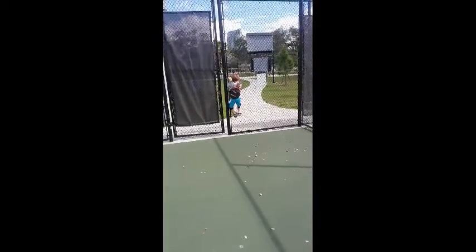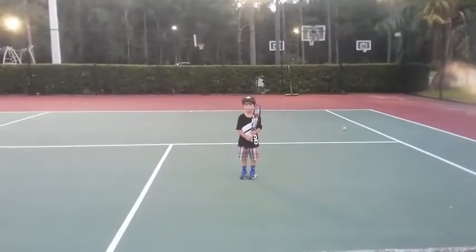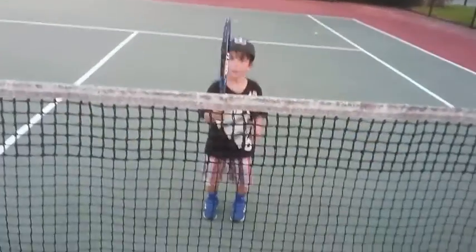You ready? Now run up to net. Hammer, hammer. Split step. Split step.